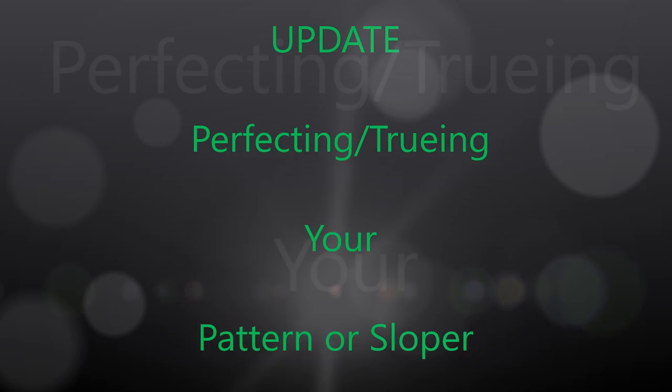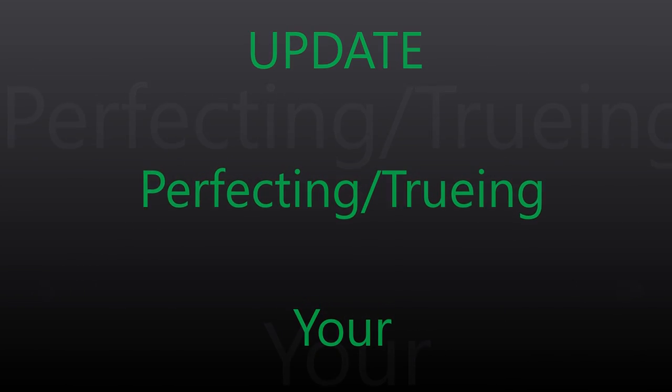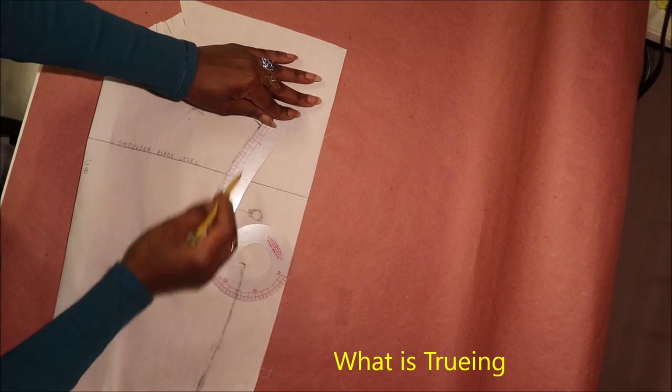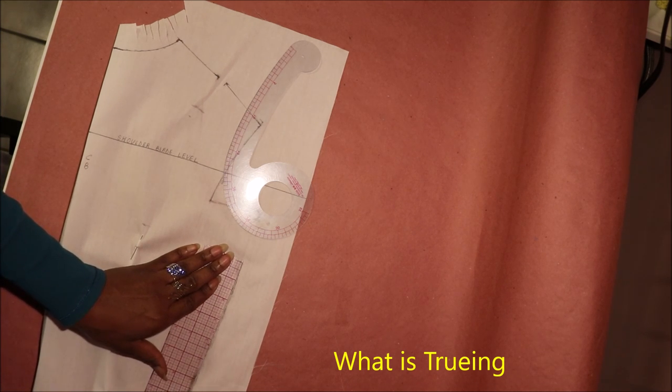Hello guys and welcome back. Today's video is going to be about truing and perfecting your pattern or sloper. Truing is ensuring there's a smooth transition at all the drawing angles between your center back and center front pattern when sewn together.